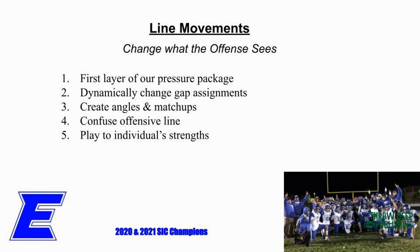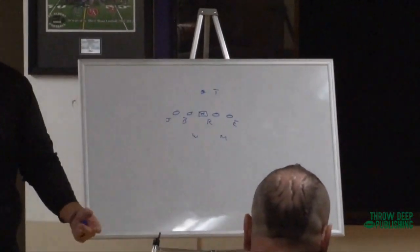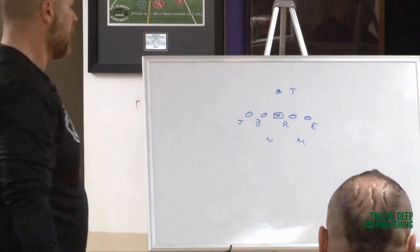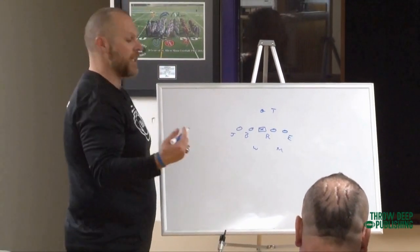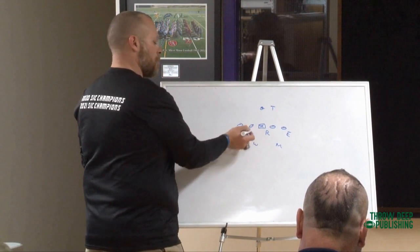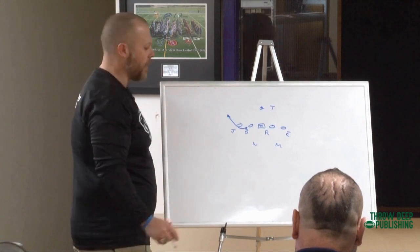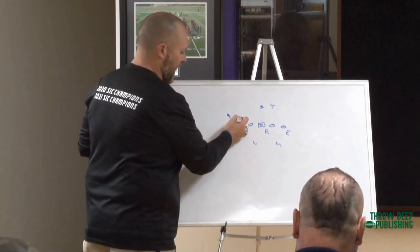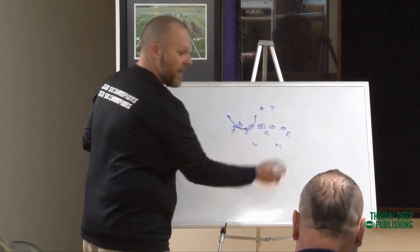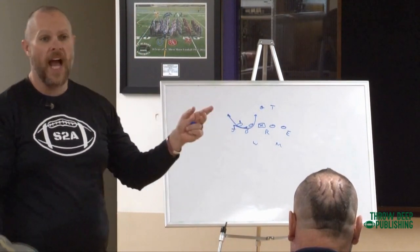What I mean by get pressure with the line - if this is the boundary side, we're going to put our joker there, our three technique there. That's what our box is going to look like in our 4-2-5. One of the easy answers we're going to get is a cowboy stunt. This is what we call canceling gaps. Our batman is going to step into the B to set that guard, and then he's going to wheel to contain. Our joker is going to step to set that tackle and actually stick all the way to the A. We won't bring anybody in the B - that's something we got from Iowa.